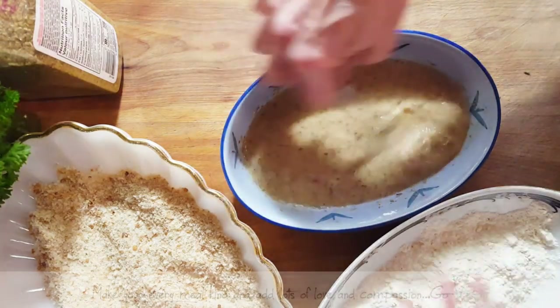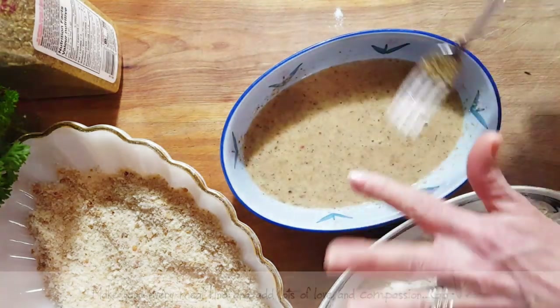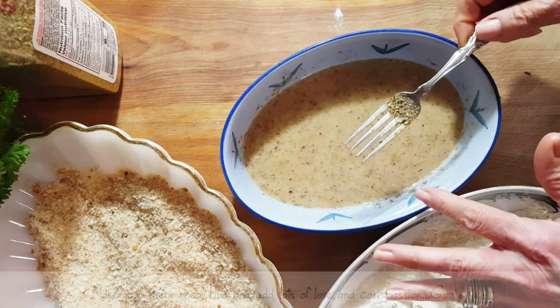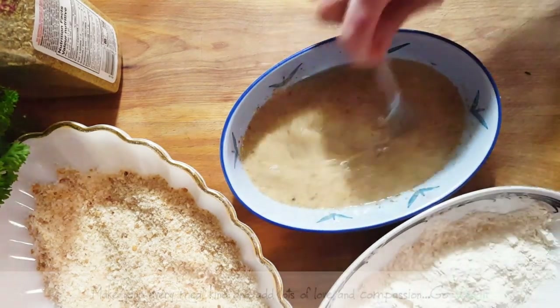We serve our cutlets with a wedge of lemon. Taste it — it should be perfect because the miso is a little salty, the Greek seasoning adds to it, and it's going to be perfect to dip our cutlet in.